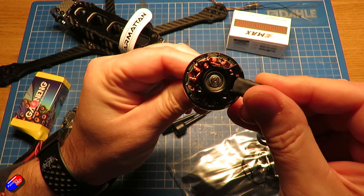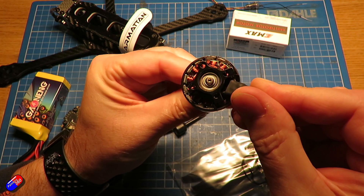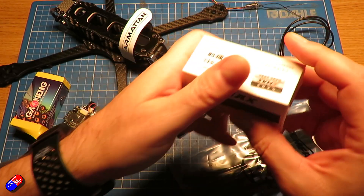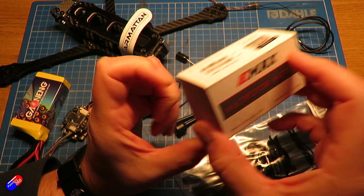They're not the lightest 2807 motors in this category, but they do offer quite a bit of bang for the buck. I really like T-Motor and that's what I intended to use, but when I was looking around, lots of people were talking about how well these Emax motors worked, particularly on 7-inch — so that's what I've gone for.